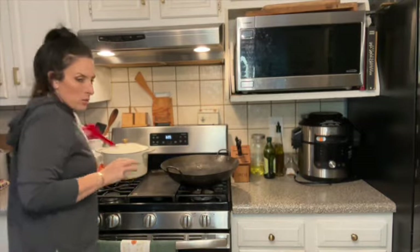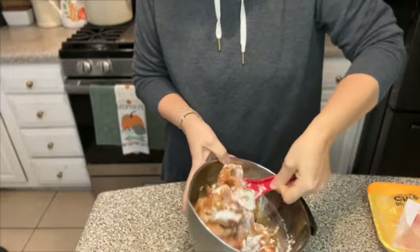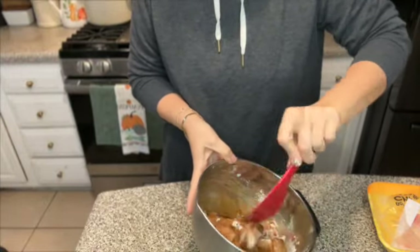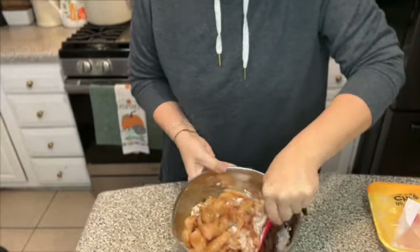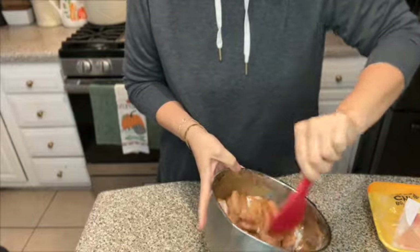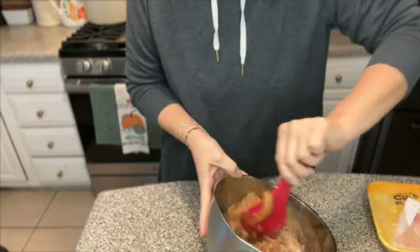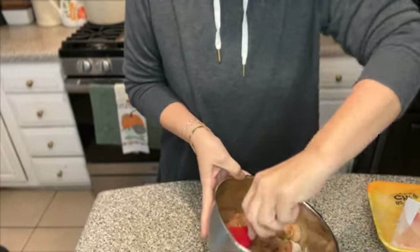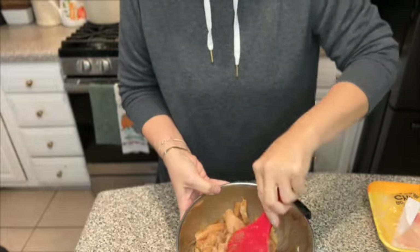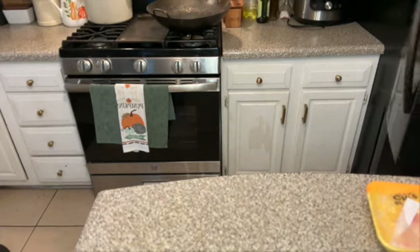We're just going to get a little spoon and gently stir this around. This is all that goes in the marinade. We're going to let this hang out and do its thing while we move on to the rest of our steps. Let me put this in the refrigerator.